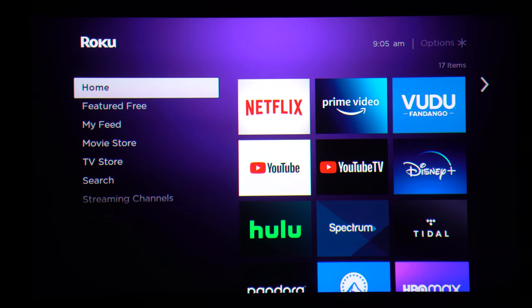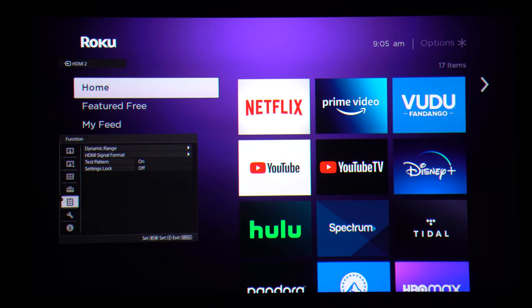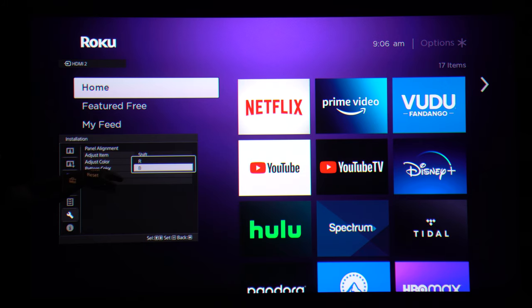So I'm using a Sony projector in our showroom to show you how to do this. I'm going to pull up the menu on the Sony and you'll see if you scroll all the way down here to installation, the Sony has an option called panel alignment. We're going to click that and go to the right. That's going to give us the ability to shift and we will start with red.